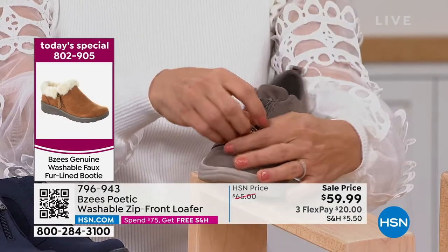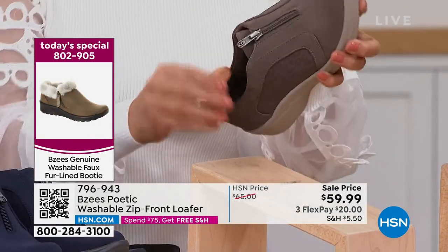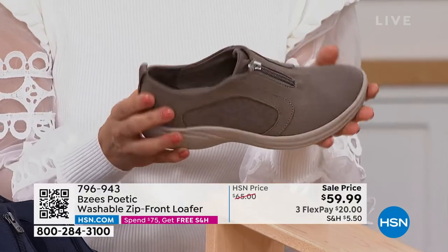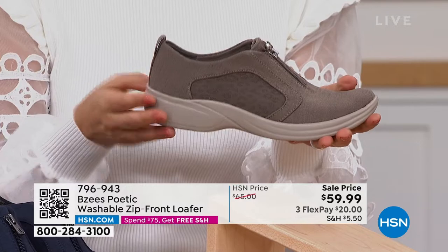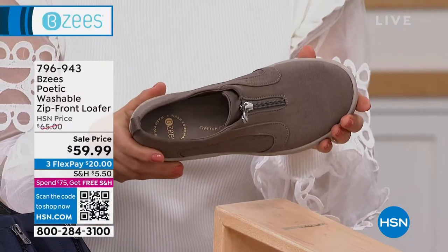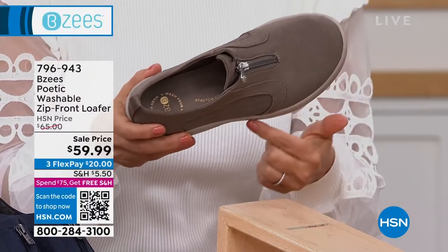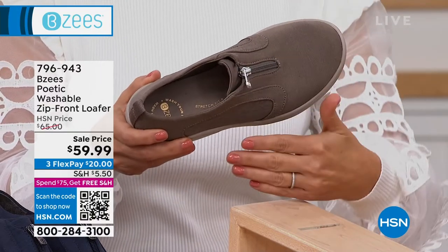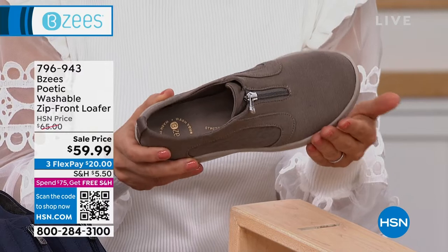It has like a cult following. And it's on sale today for $59, which is another great bonus. It has all the technology that we talk about. We have to keep letting you know that everything is never missing — the antimicrobial, the odor band. That's going to keep your feet nice and fresh and keep them from getting stinky.